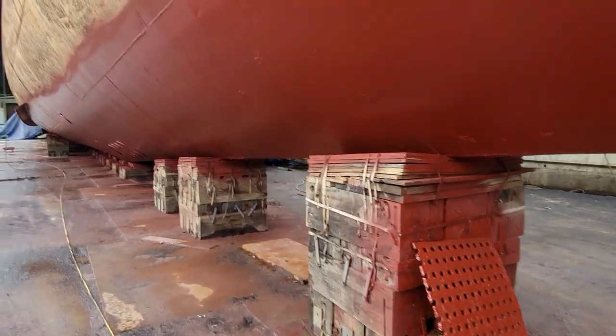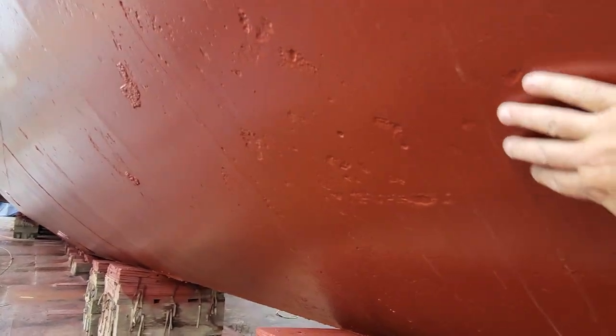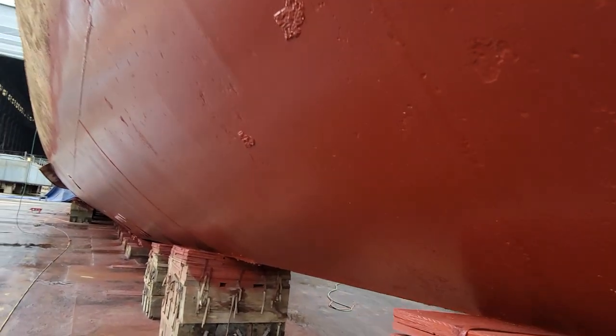You can also see we've got a nice fresh new coat of paint on our hull. This is actually a primer, donated by Sherwin-Williams. We want to thank Sherwin-Williams for that.